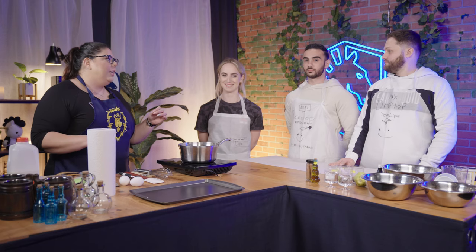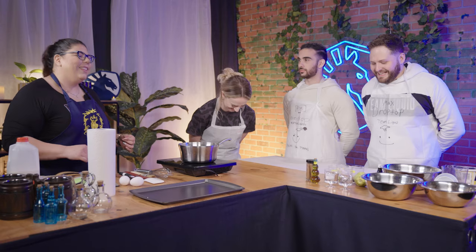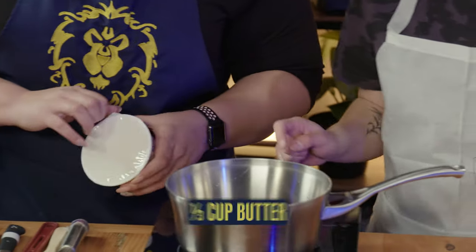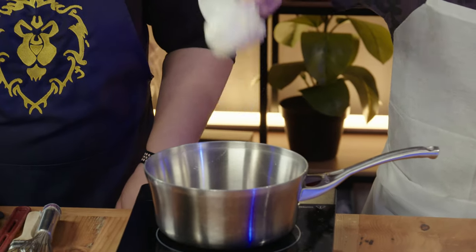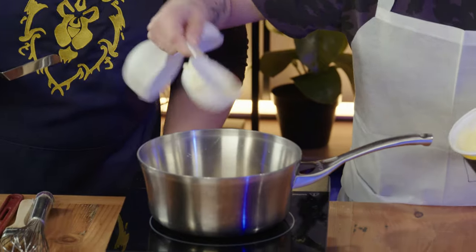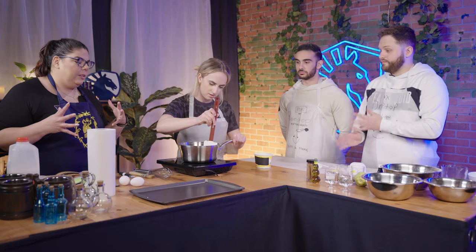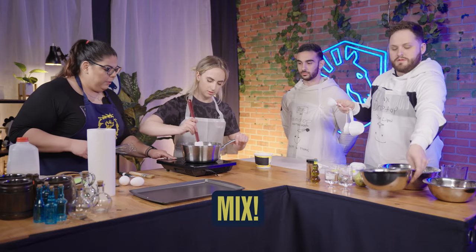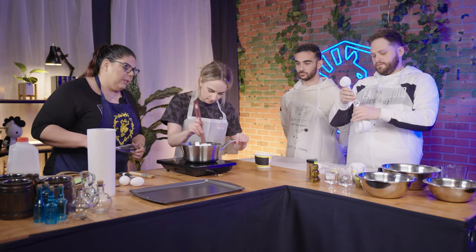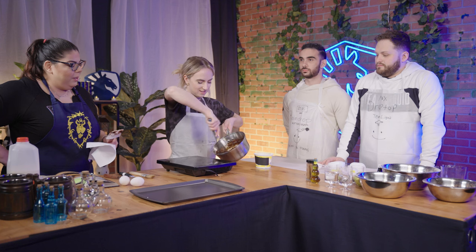While the bread is proofing, we're going to go ahead and get started on making the Dalaran Brownies next. So are you guys ready? Yes, chef. Pass me that butter. We're going to melt a half cup of butter into this pan right here. We're also going to need a third of a cup of cocoa powder if you want to measure that out, Max. The next thing we're going to need is three quarters of a cup of sugar — give me the quarter cup three times.